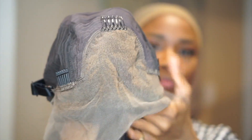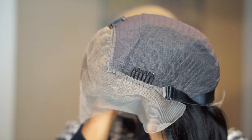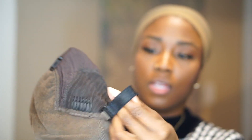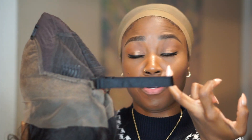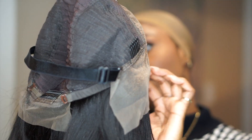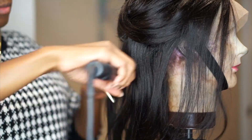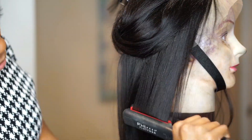Before we flat iron it, let's take a look at the scalp with the cap on. They've already bleached the knots for you — check mark, more work done. There are three clips in the front for security, a rose in the back, and they're using a bra strap — not the back band, but the actual shoulder strap, which is different but it worked great. Plus the usual adjustable strap.